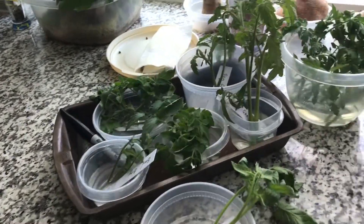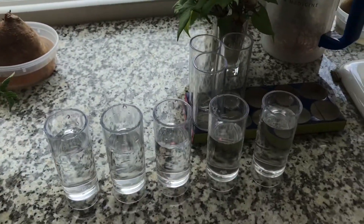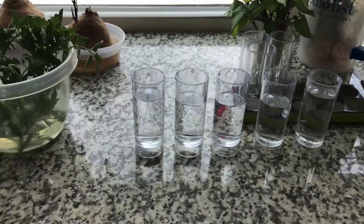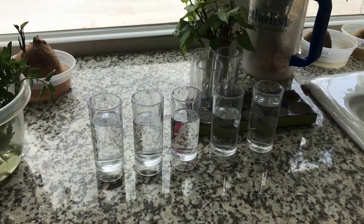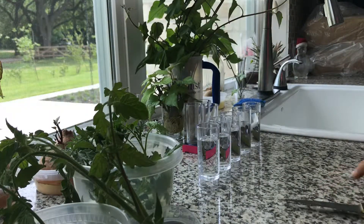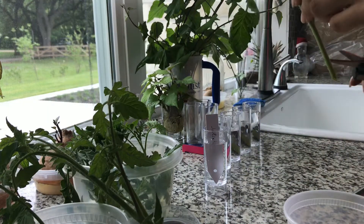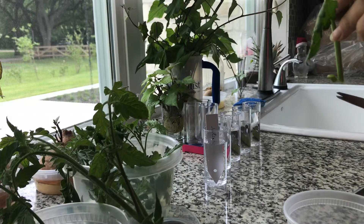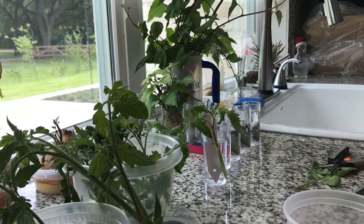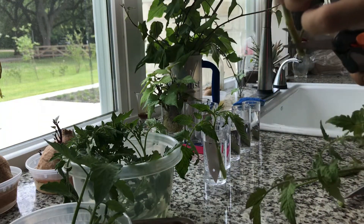I just brought all of my cuttings back into my kitchen because it's getting a little too warm outside, and I'm ready to separate them into their individual groups. I have some shot glasses — just cheap plastic dollar store shot glasses, under $2 for 10 — perfect for this use. You want to have something sharp to cut them. I've labeled them so I know exactly what's in each one. The way you clean them is very simple: you just give them a 45-degree cut on the bottom, remove all the leaves that will be in the water, set it in a glass, and repeat with all of them.